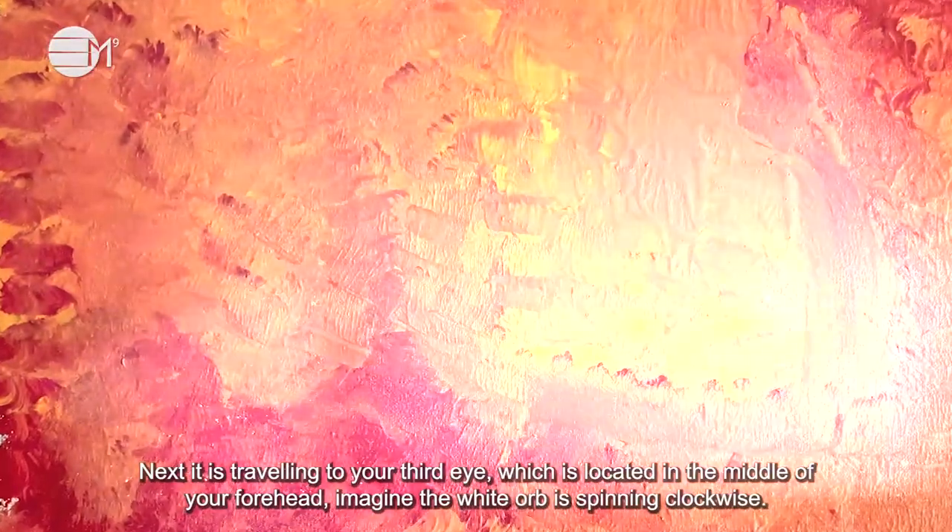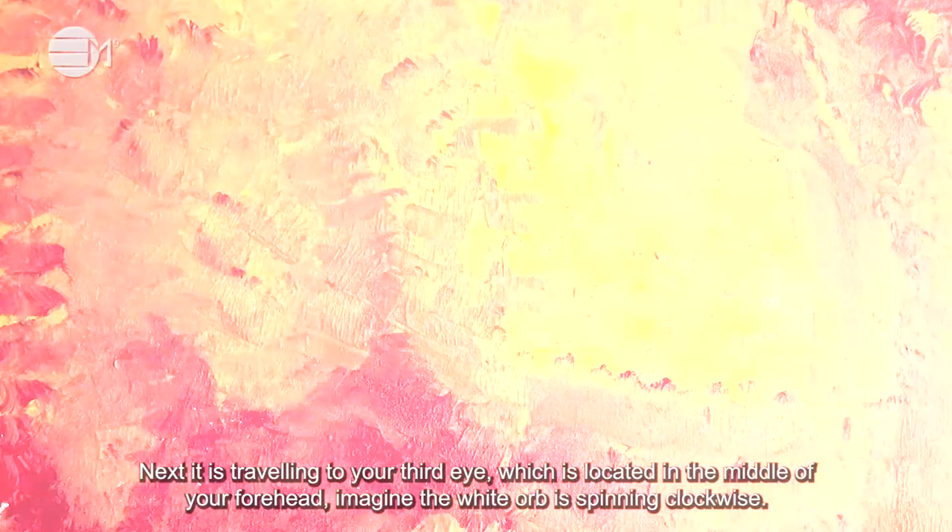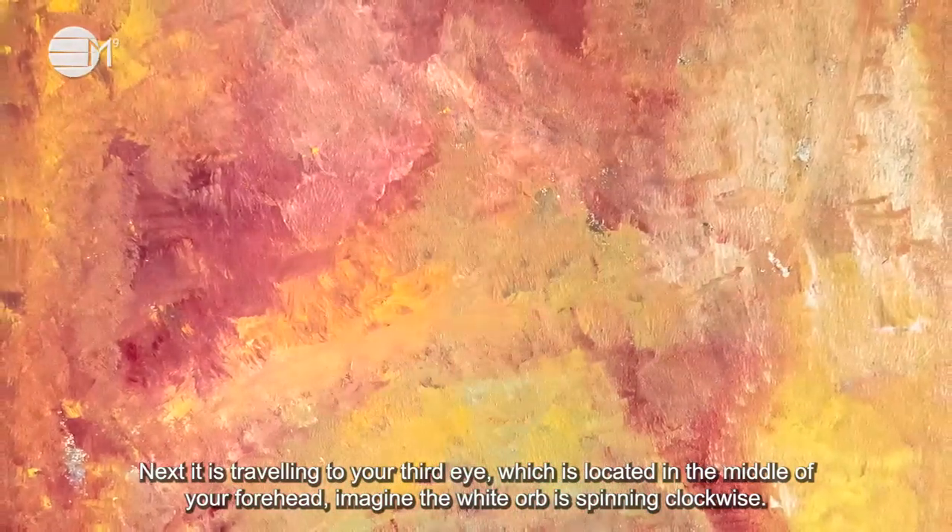Next, it's travelling through your third eye which is located in the middle of your forehead. Imagine the white orb is spinning clockwise.